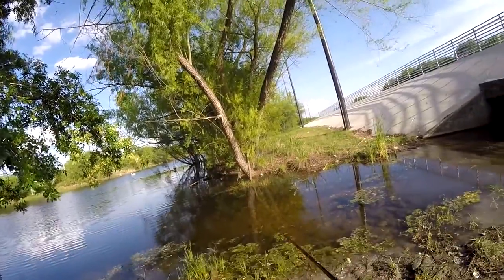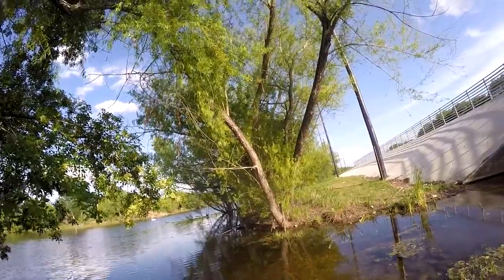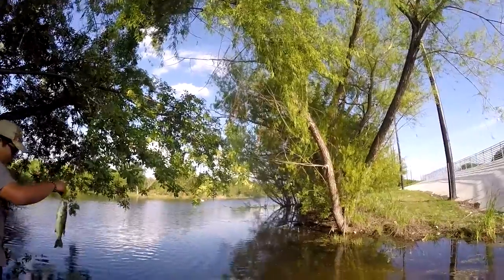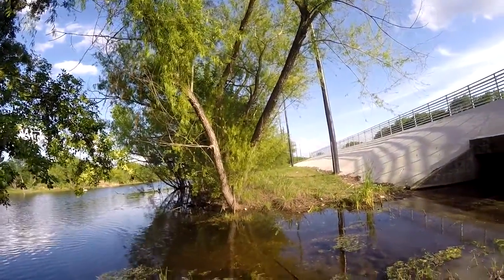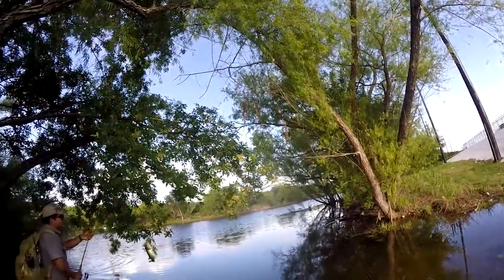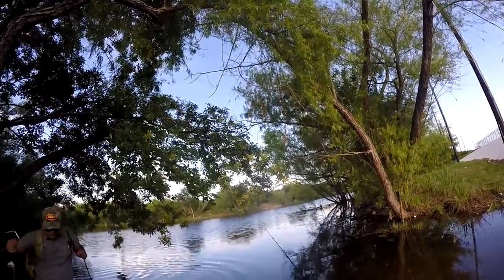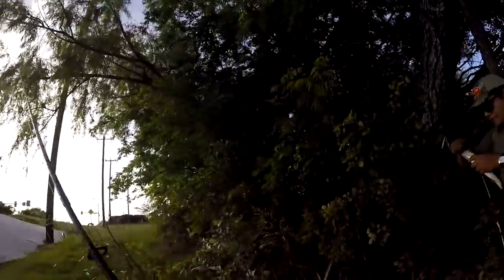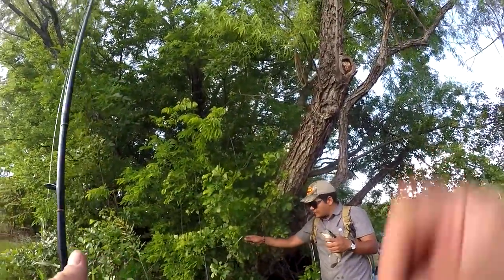Nice, you got one? Not bad. Pound maybe, pound and a half. It's probably 14 inches. Right when I turn my camera off. That's a better one. That's got to be 14 at least, 15 maybe. I saw that — right in the bottom jaw, right in the bottom lip.